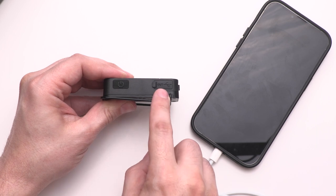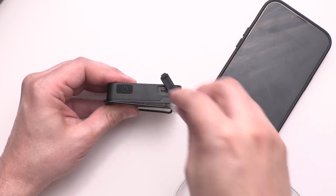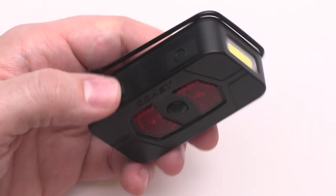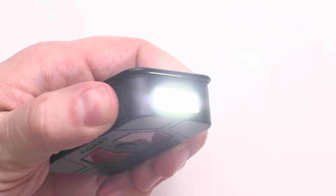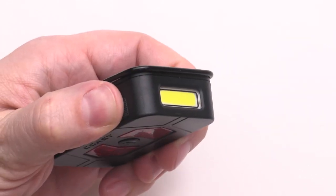The ZX-20B can do a lot more than just double the runtime of your headlamp — it can also be used as a power bank for other devices. Lift the charge out cover to reveal a USB-C port. With a built-in COB utility beam that creates a bright wash of light, the ZX-20B functions as a two-mode handheld flashlight. Click the power button on the side to turn on the light in high mode; a second click will cycle you to low mode, and a third click will turn the flashlight off.